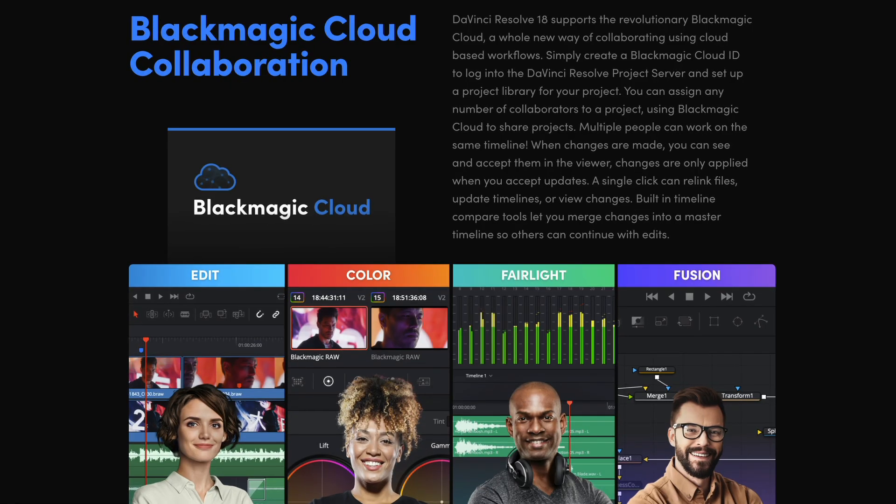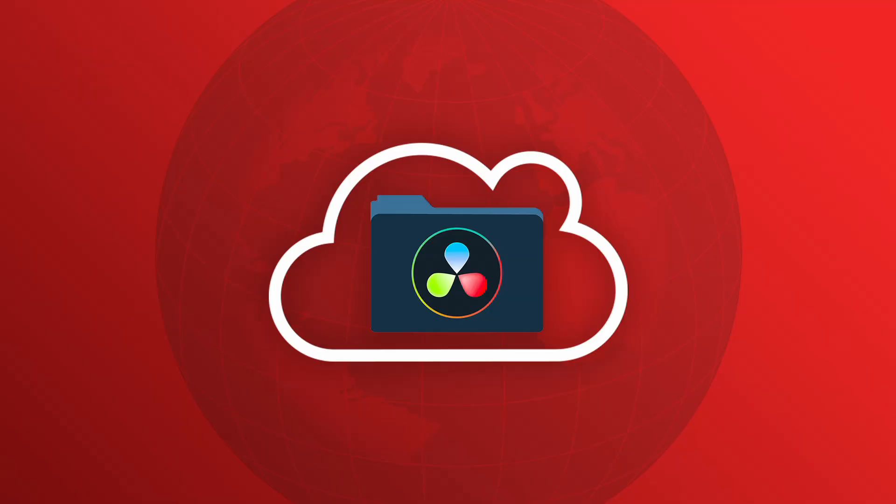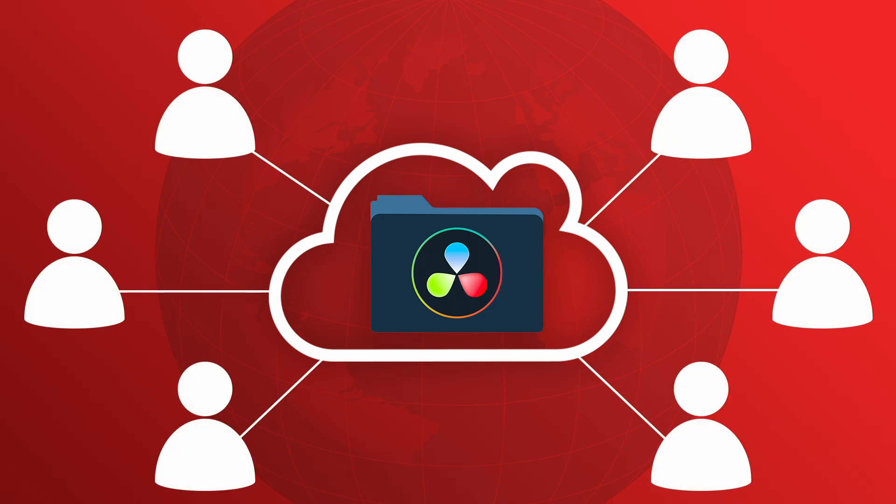But how do we both work on the edit together at the same time? Well, that is where Blackmagic Cloud comes in, because it allows you to create a DaVinci Resolve project server in the cloud so that your editing project can be accessed anywhere in the world and worked on by multiple people at the same time.